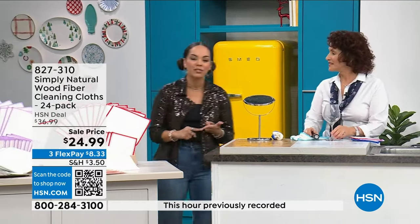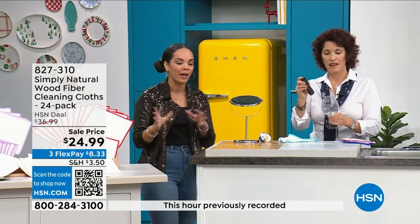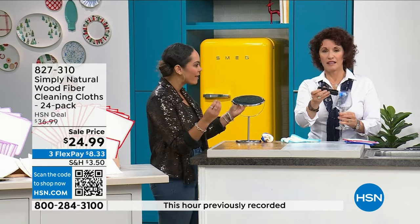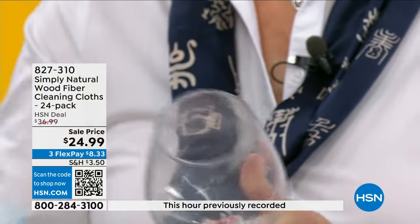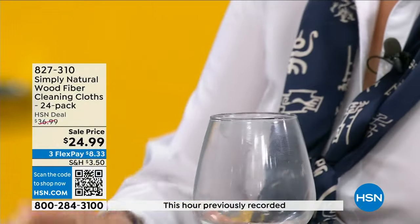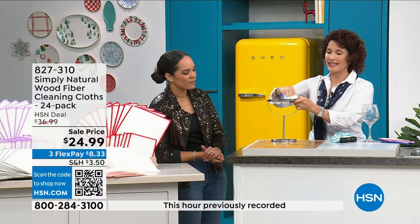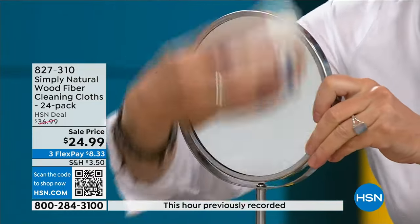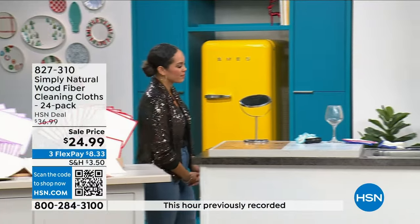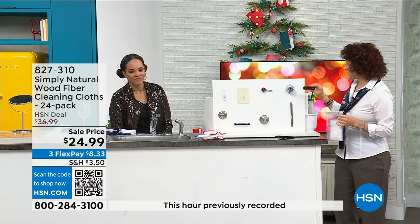The best pricing we've done on this customer pick — it's a new way of thinking about cleaning, but it makes a big difference. For glass, it's fantastic — just warm water, no streaks. For mirrors inside and outside your car, it's wonderful — it doesn't streak. Here's a black light showing all the hot spots and bacteria on surfaces. The before and after is a wow moment — you can see that a regular glass didn't get completely clean, but Simply Natural with just warm water handles it.